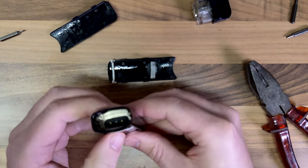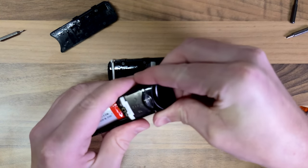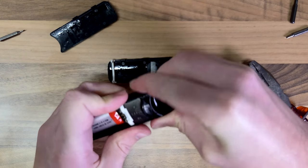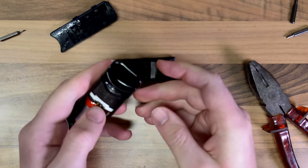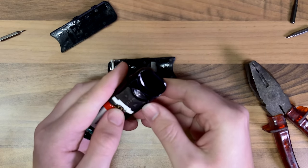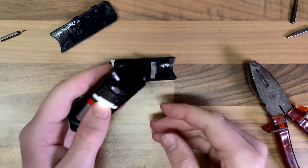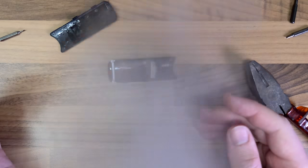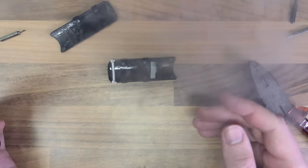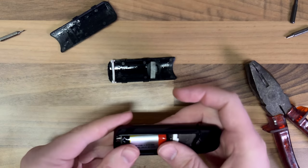So I suppose what we can do is slot that in there — yeah see, that's not sitting down anymore, but that probably isn't a bad thing. One, two, three, four, five — there we go, it's on. Can you hear that?